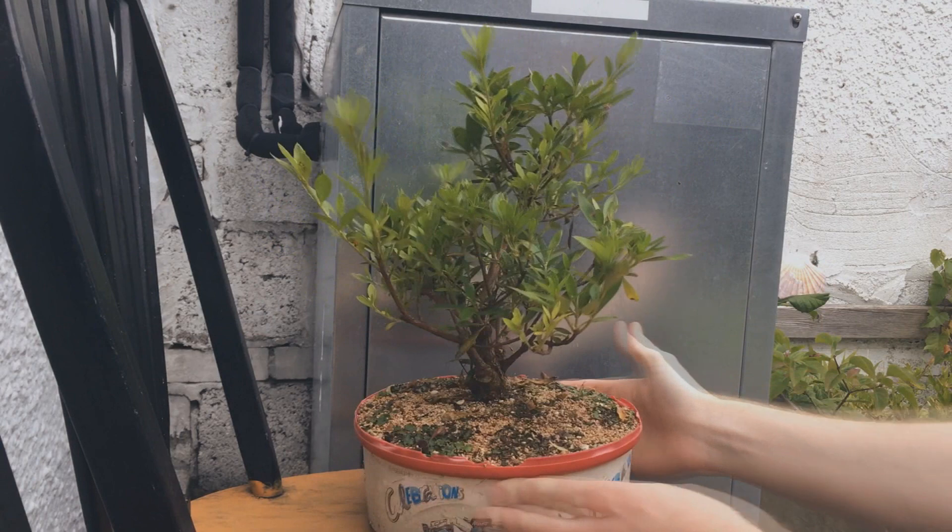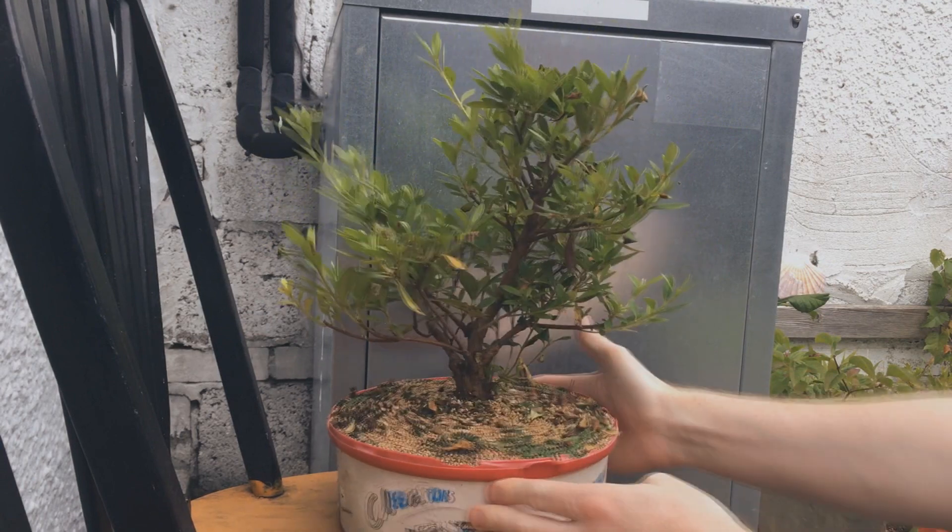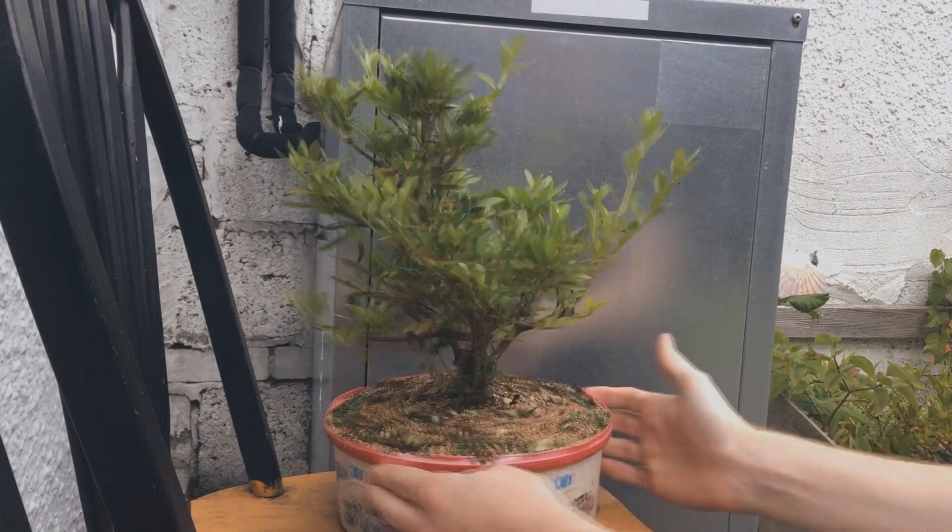And here we are now. It's done great this year and we all got to see those flowers so I can't complain. It's coming along nicely.